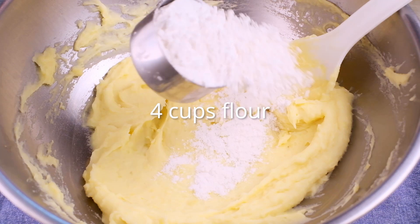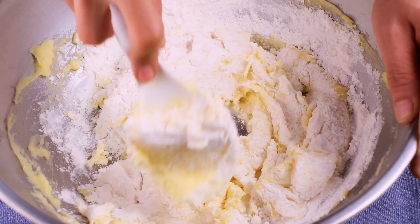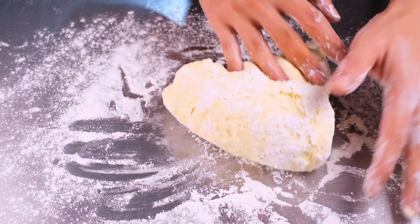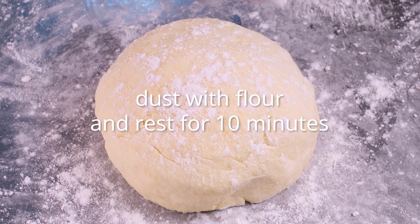Slowly add flour to this mixture, incorporating it little by little. Knead this for about 5 to 8 minutes. The goal is to have a dough that is no longer sticky — the final texture we're looking for is compact, smooth, and elastic. Shape the dough into a little ball, cover it with a little bit of flour, and let it rest for about 10 minutes so the gluten and starches can fully absorb the water and completely hydrate.